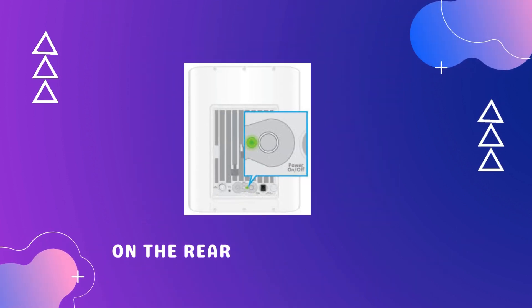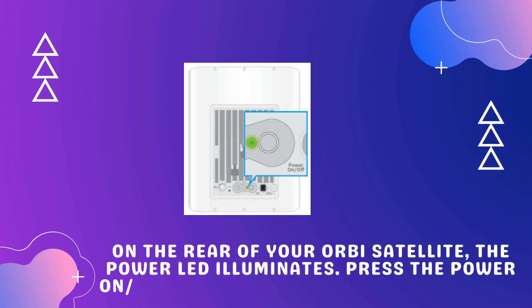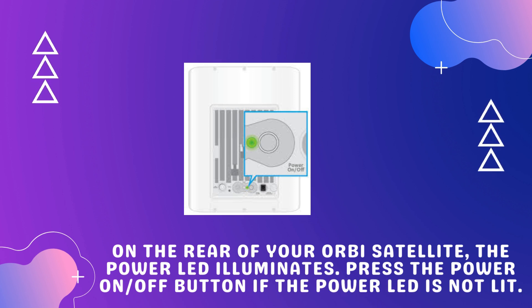On the rear of your Orbi satellite, the power LED illuminates. Press the power on/off button if the power LED is not lit.